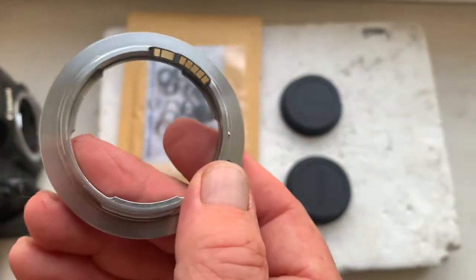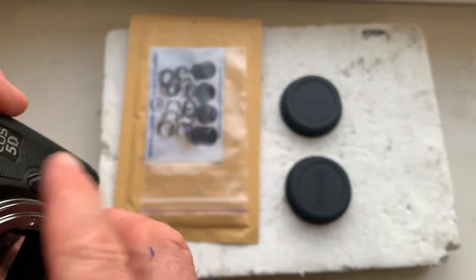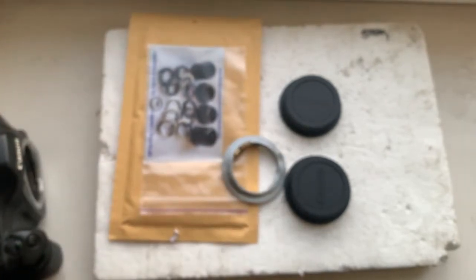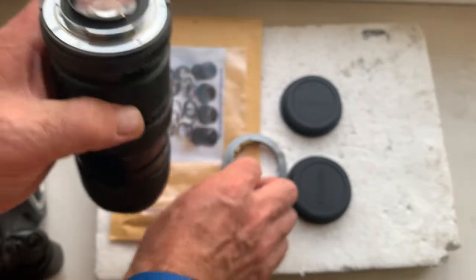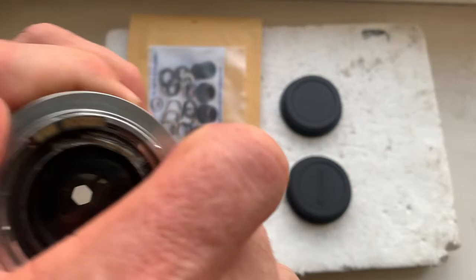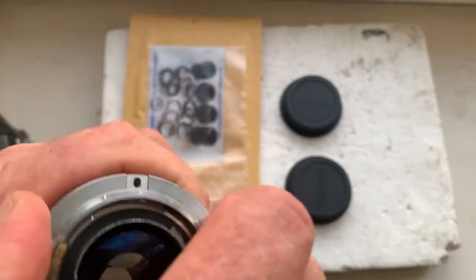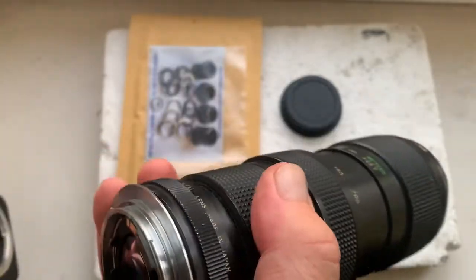The second adapter is Nikon to Canon with a dandelion chip. This is my testing Nikon lens. I'm installing the adapter, and then installing the lens with adapter into the camera.